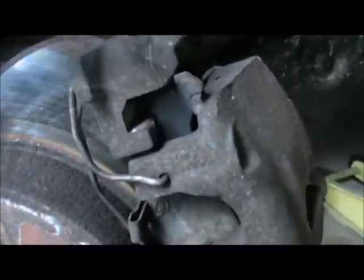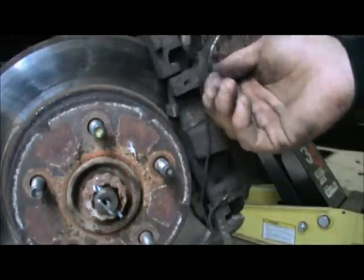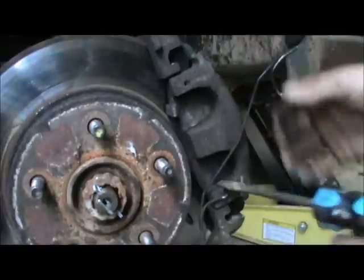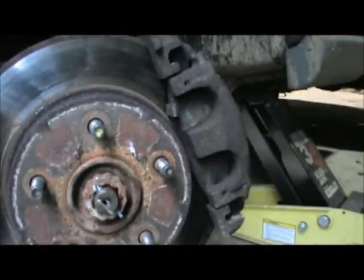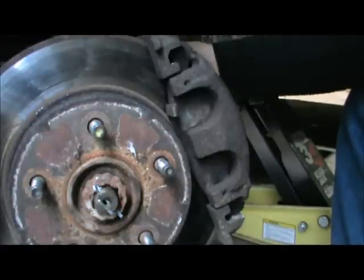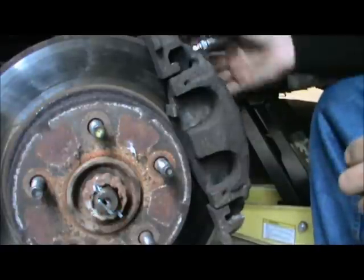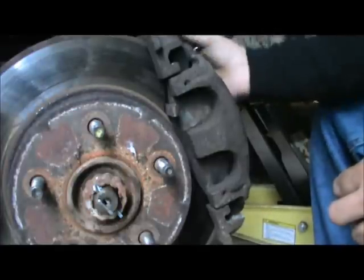I'm going to have to grab a screwdriver. And you take that off, and then you need to take that off — you can do it either way, it doesn't really matter. They shouldn't be on there too tight. I think the specs are only 14 pounds, so it should come off pretty easily.